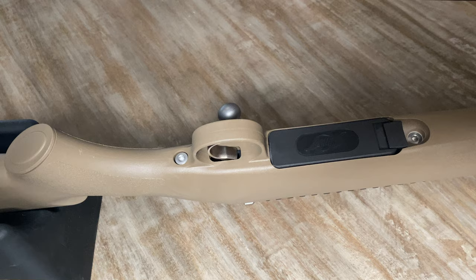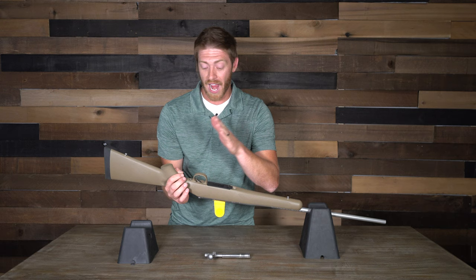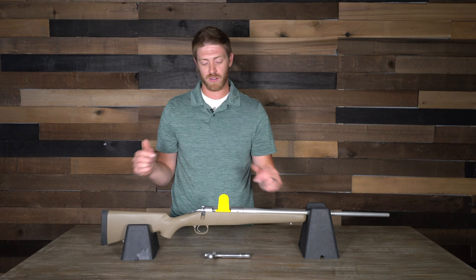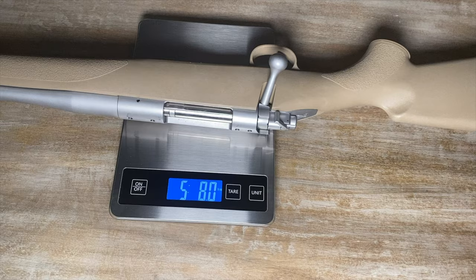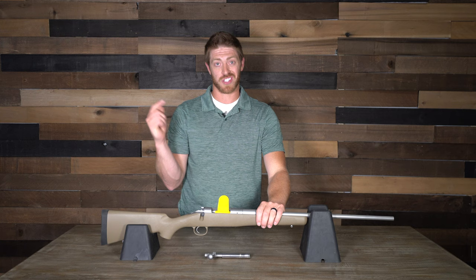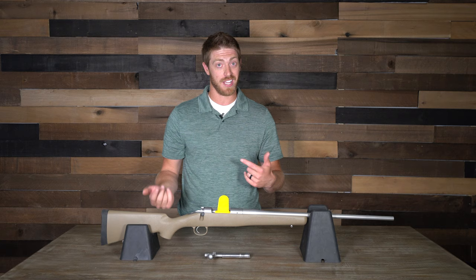The trigger guard is also composite, so I'm not sure how well it will hold up if you're banging it around or take a fall, but again this is how they get the rifle down to five pounds eight ounces. Hope you guys enjoyed this review of the Kimber 84M Hunter in 6.5 Creedmoor. On July 17th we'll have a roundup video of all eight rifles where you can see what myself, Jim, and Ricky think — and which we'd each take individually. Like our videos, subscribe to our YouTube channel, and leave us a comment.